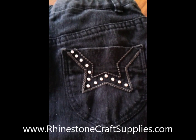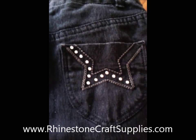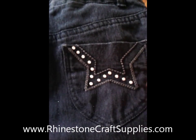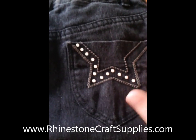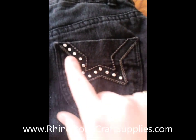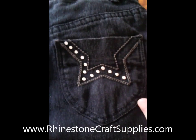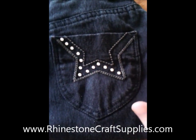For the final part you're going to need to use your iron, and obviously the item of clothing you're wishing to stone. Just for the purpose of this tutorial I'm using an old pair of my daughter's jeans. As you can see I've already done quite a bit, so I'm going to finish these off on camera just to show you what you need to do.